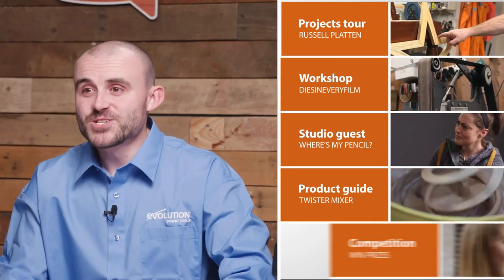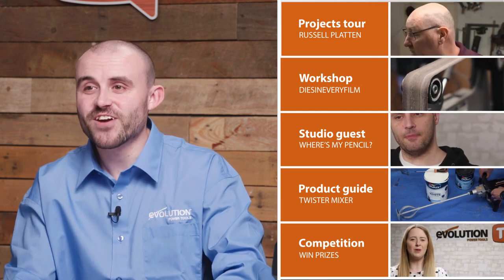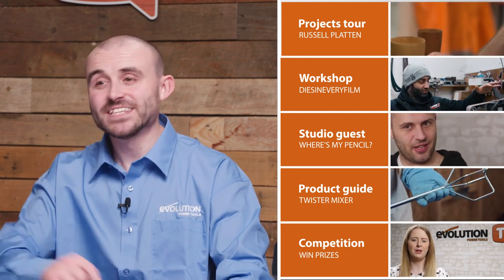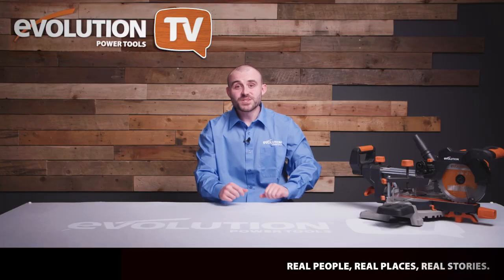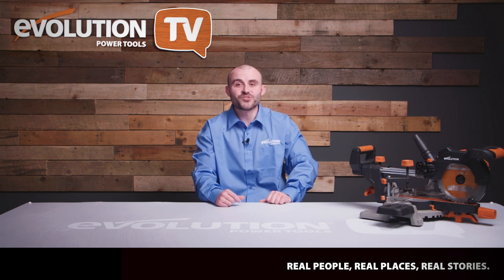Finally, it's competition time with our very own Head of Customer Services, Megan. We'll also take a look at some of your recent creations and announce those lucky winners. If you're feeling lucky yourself, hang around and give our latest competition a try — you've got to be in it to win it. Now you've seen what's coming up, let's get started. Here's Russell Platten and his incredible creations.